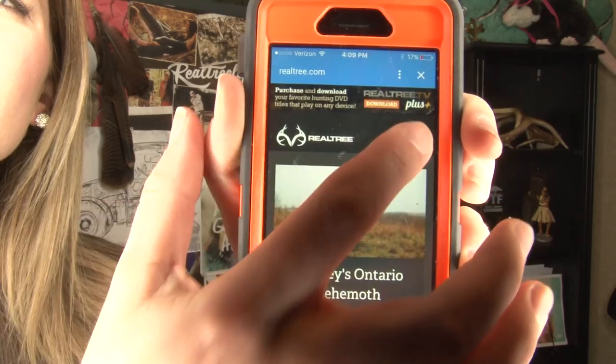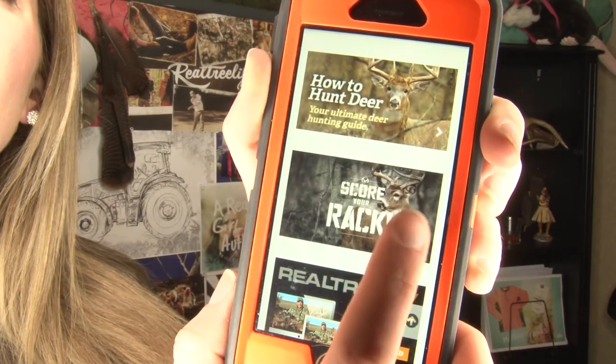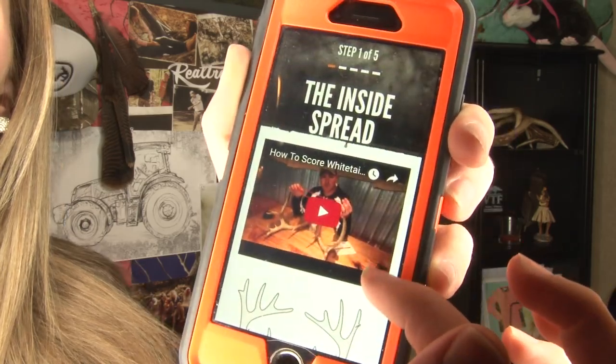There's a much easier way to score a deer's rack other than being blindfolded — pretty much the hardest way to do it. Go to Realtree.com under deer hunting. From there you'll find the score your rack tool. It'll take you step by step on exactly how to measure it and it'll add it up for you.